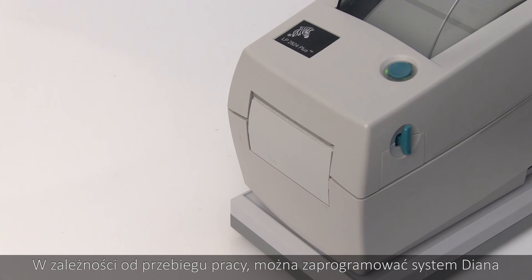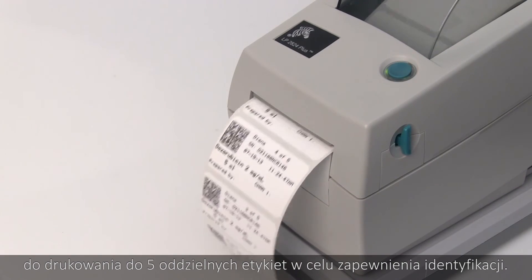Depending on your workflow, you can program Diana to print up to five separate labels for traceability.